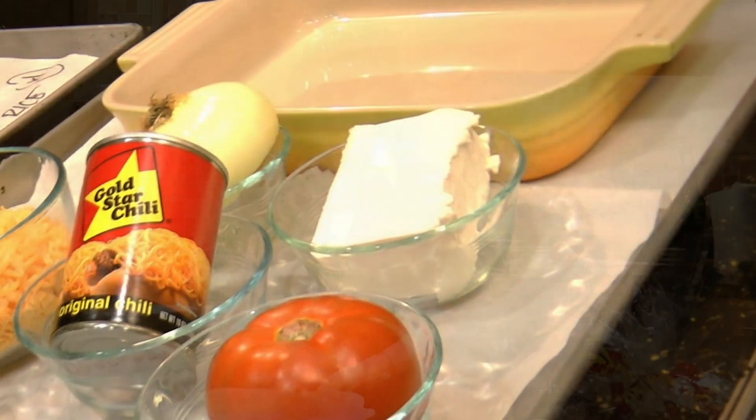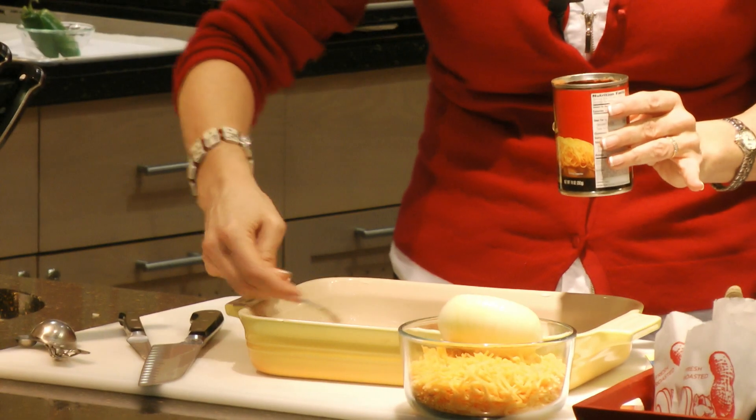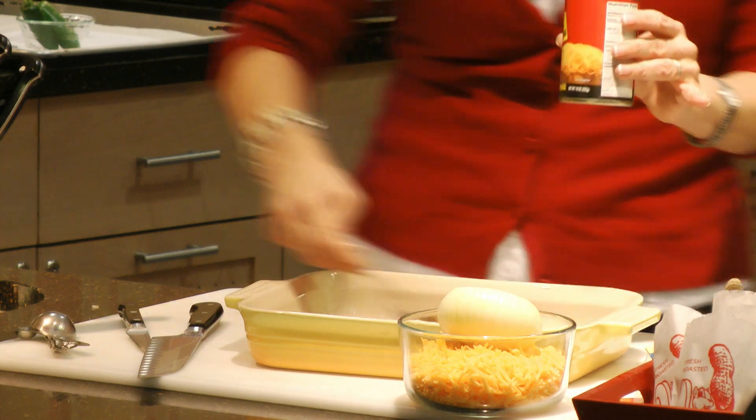The first thing we're going to start with is a classic, classic recipe: the Gold Star Chili Dip. We've already started with some cream cheese in the bottom of our pan, and now I'm going to cover the cream cheese with my Gold Star Chili and just kind of spread it out.